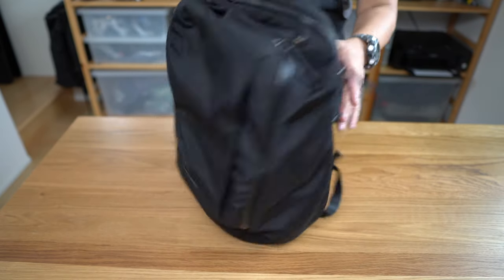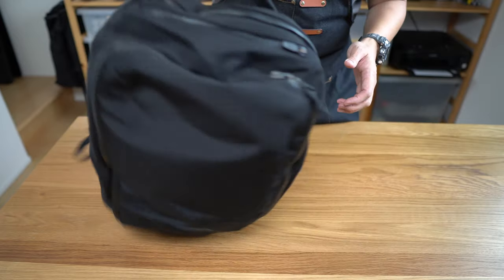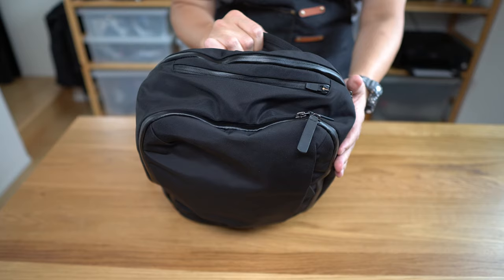Its main weaknesses might be its lack of a sternum strap — if that's your thing, it's my thing — and a surprising amount of friction when accessing the main compartment.